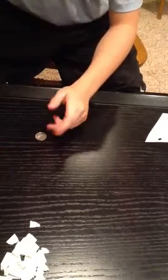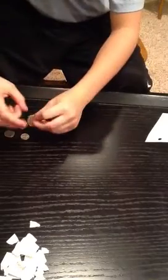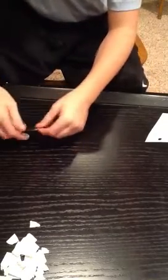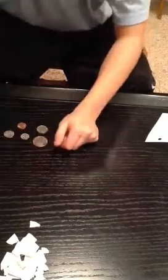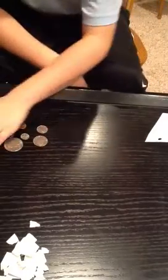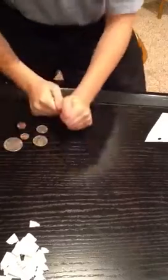There you go guys, that is my trick. I really hope you enjoyed it with my new quality camera. Please rate, comment, and subscribe to 207 Blackhawks. Also, you can use any coin for this — a penny, a nickel, a dime. I suggest a quarter though because it's medium-sized. You can also use a half dollar or a dollar, so on. Rate, comment, and subscribe, make sure you hit that like button. I'll see you all next time. Thank you.